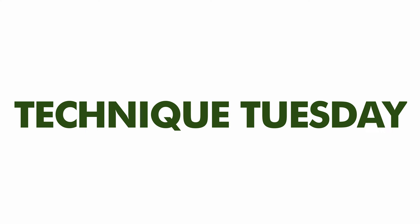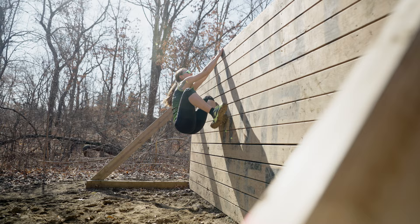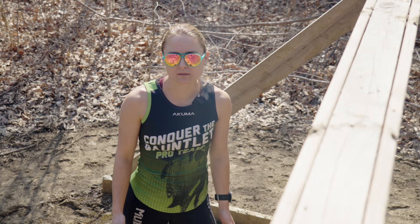This is OCR Pro Miranda Huber, and today we're going to give you a few different tips for how to get over this wall. There are lots of different techniques that you can use, so it's nice to play around and pick the one that is easiest for you or that you can be most comfortable with. So I'm going to show you guys my method.